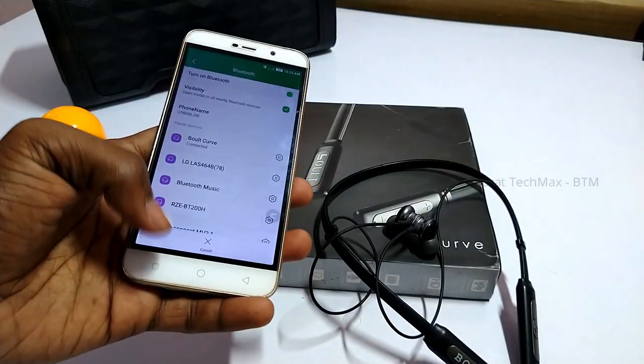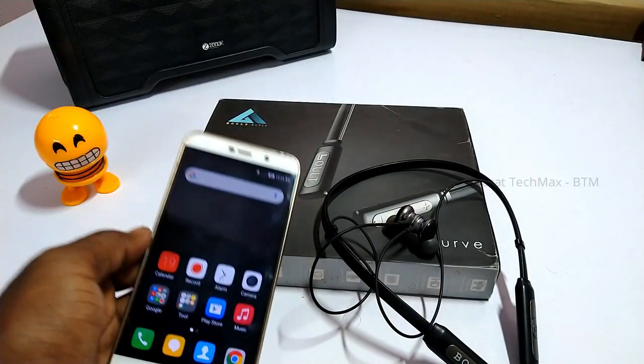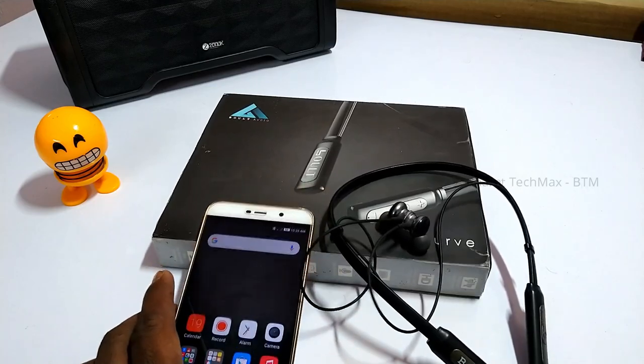If you are using a one-year long-term review neckband, there is a 60-70% chance of battery health remaining. Using it weekly, 3-4 days, you will use it daily and be able to handle the usage well.